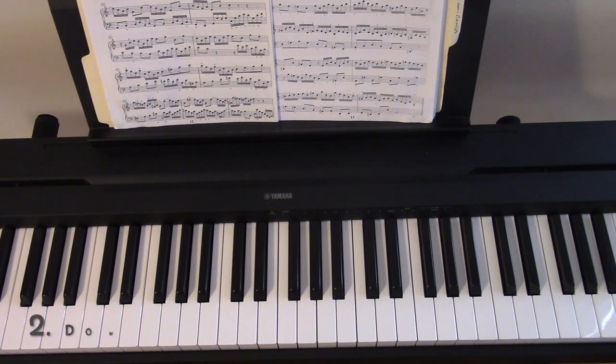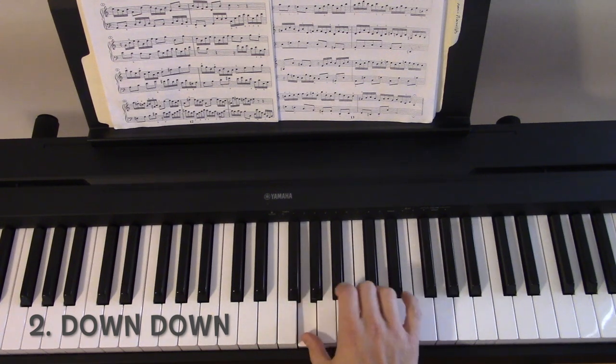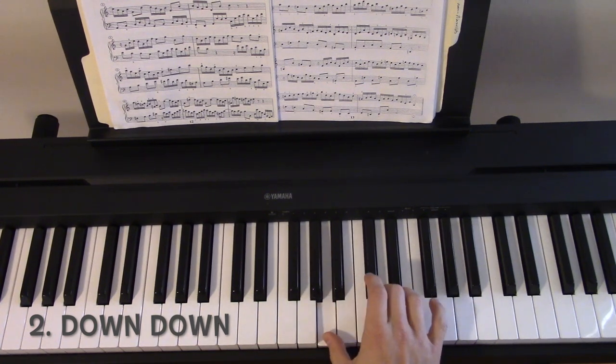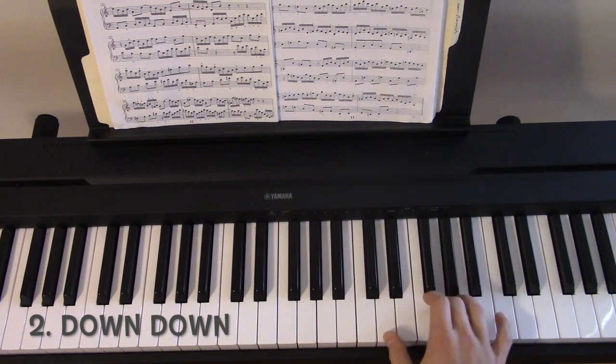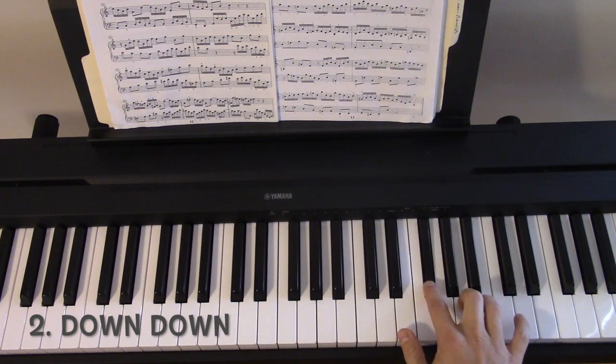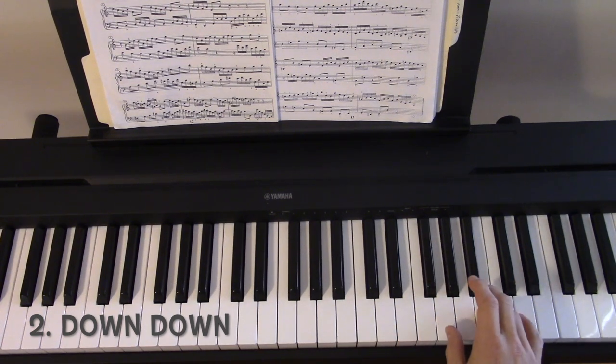The down-down pattern uses the same notes, same intervals, except you start on the higher note and go down, and then the next interval down. And then on the way down, you descend as well.